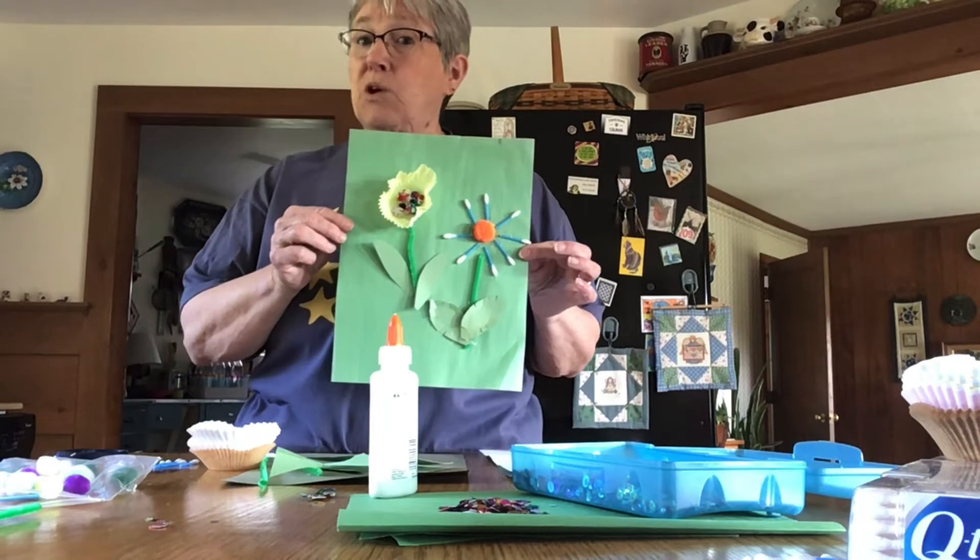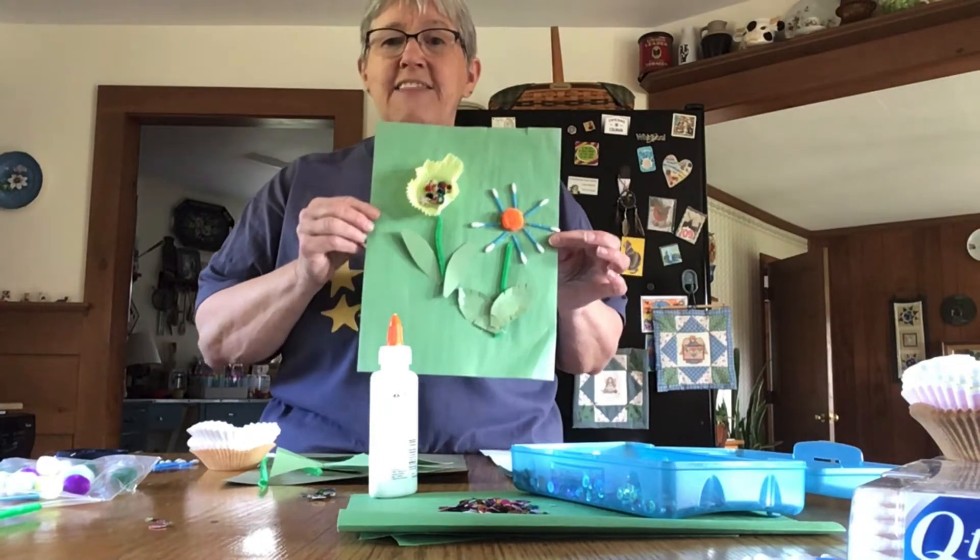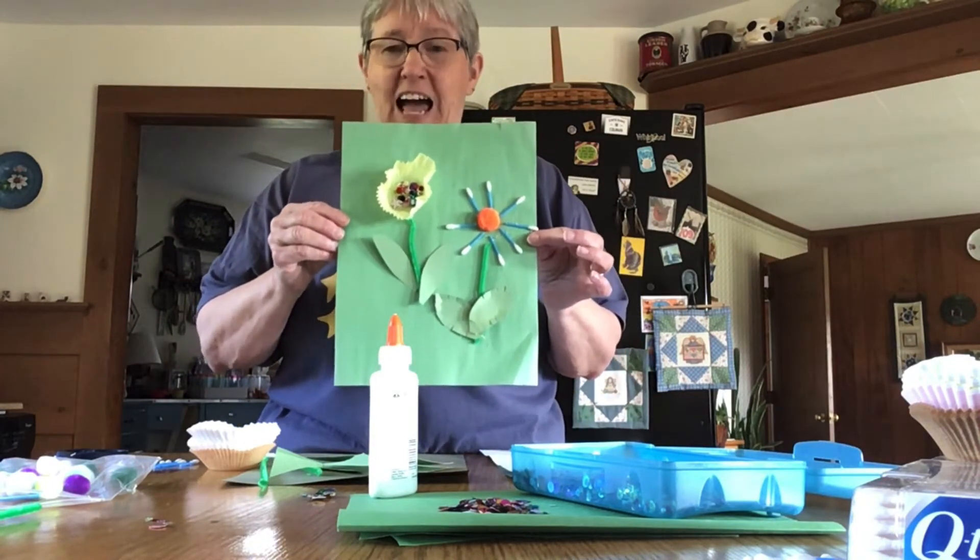Hi, this is Miss Betty for the Griswold Memorial Library. This month, we're going to make May flowers.